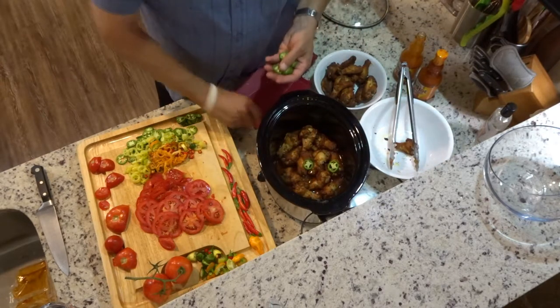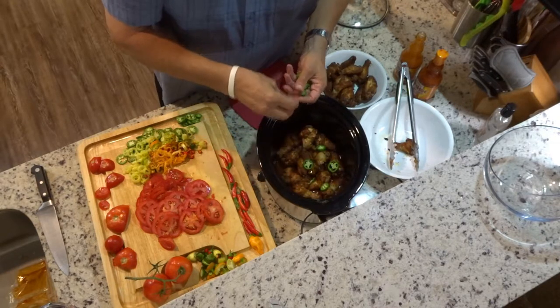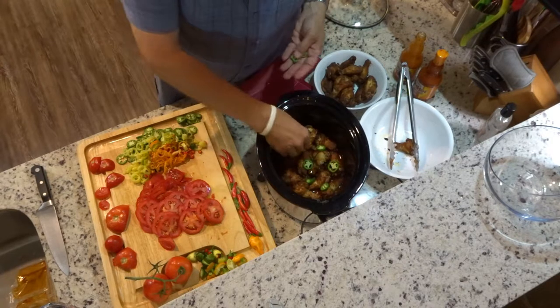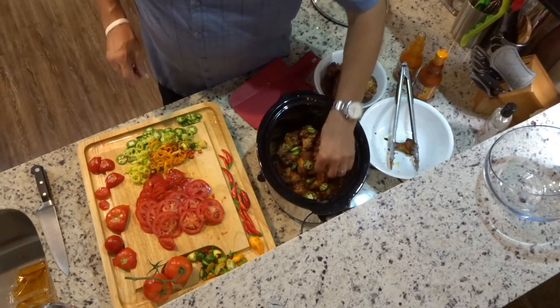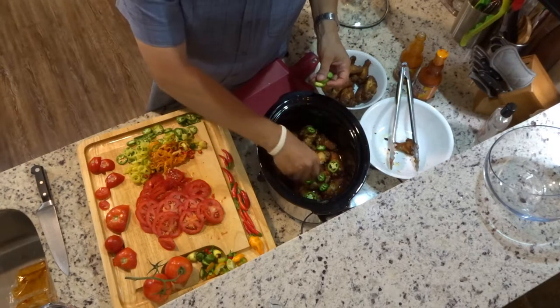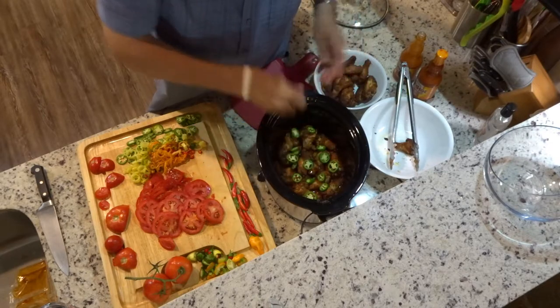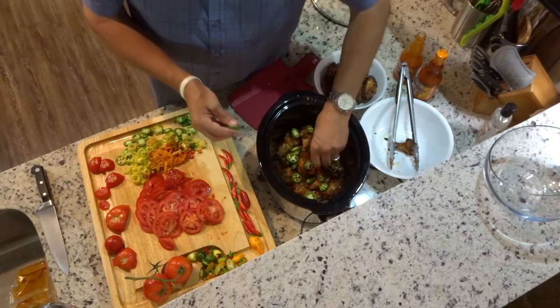I know I don't have gloves on — that was my last pair, I was not prepared. I'll just try not to touch my eyes later. Anyway, we're going with the jalapeños because that's a big flavor factor. Put them right on the wings.